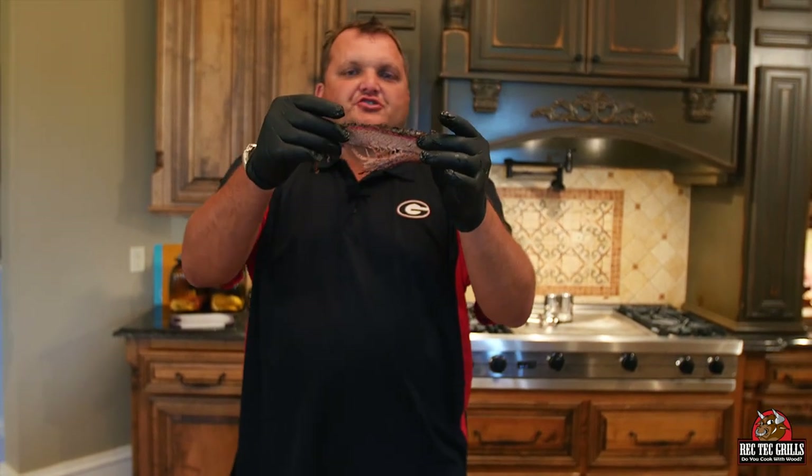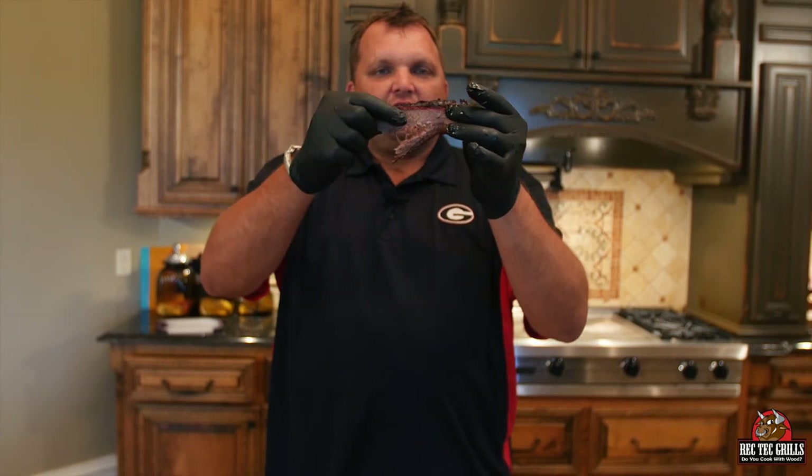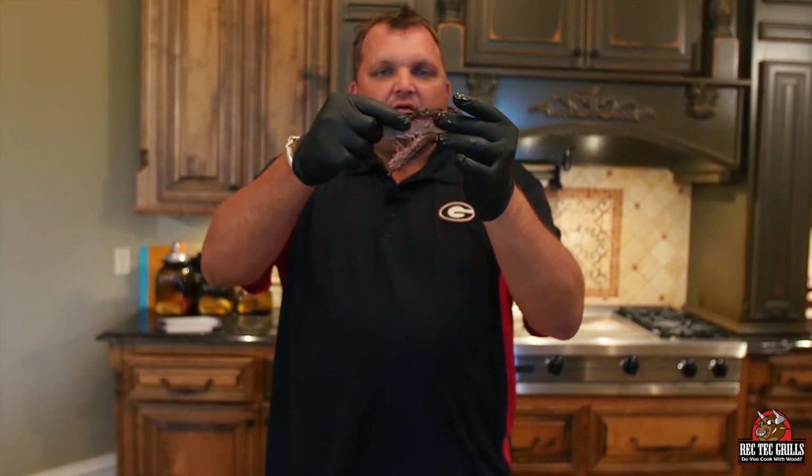To show you the stretch test — you're supposed to be able to stretch this, it stretches and then breaks. See? Pretty much perfect, man. Just smoking this.